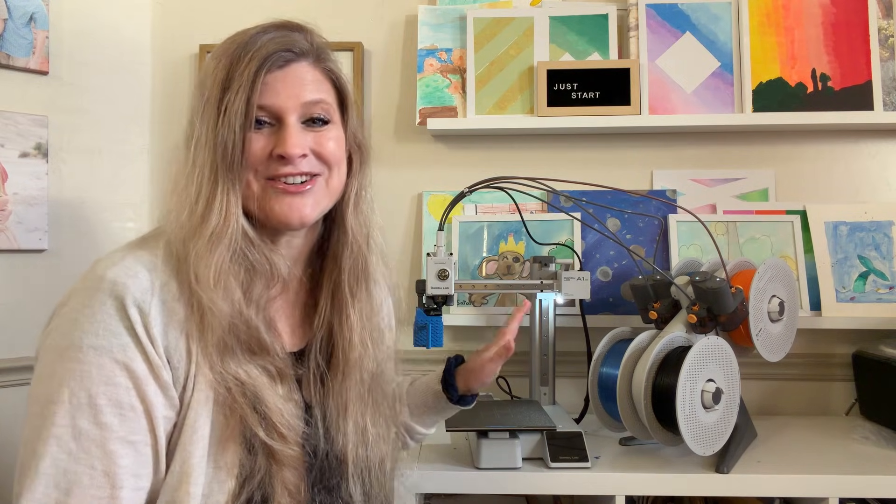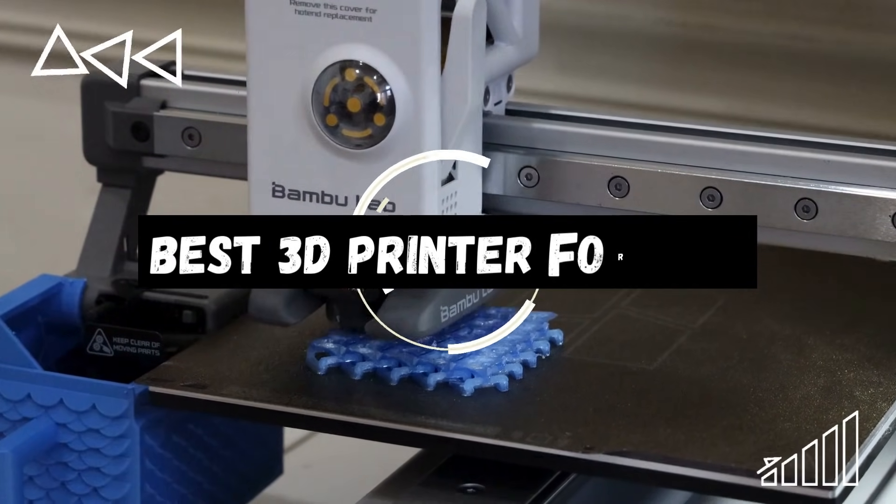If you've been googling best 3D printers for kids, stop. This is the answer. The Bambu Lab A1 Mini is the most kid-friendly printer that we've used. It has an app that kids can print with without even using a computer. So if you're looking for something that is user-friendly and you don't have any 3D printer experience and you're a little bit worried about how you're going to use a printer, this is the way to go.